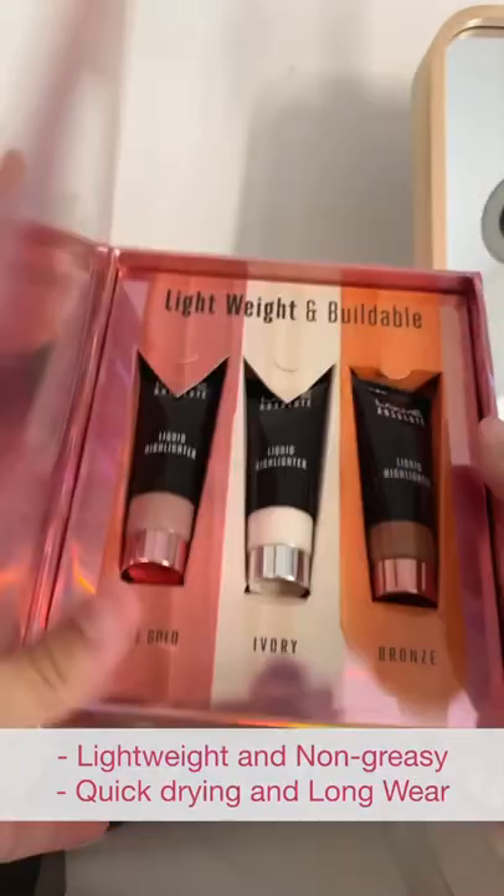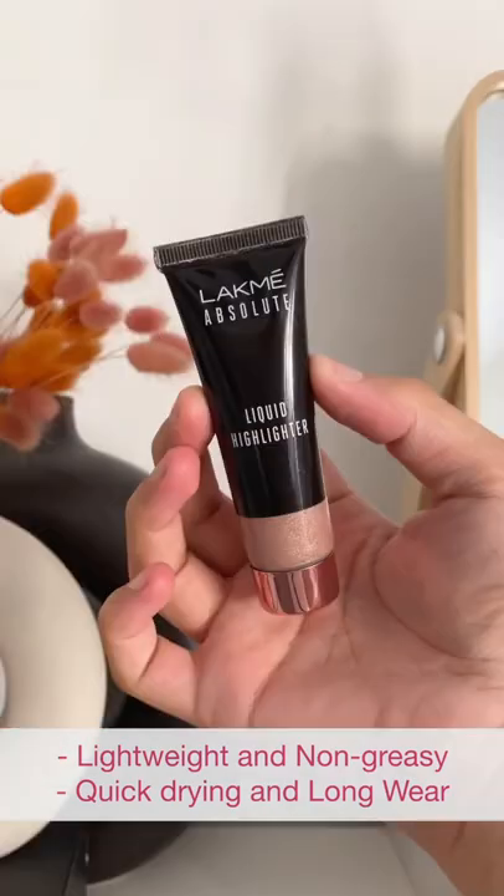Hi guys! Let me show you how I get a dewy base with a matte foundation. For this, I am using the Like My Absolute Liquid Highlighter.